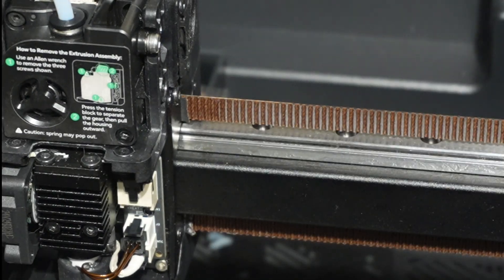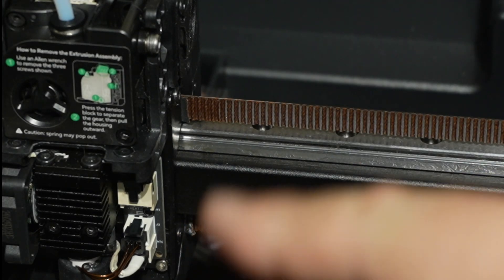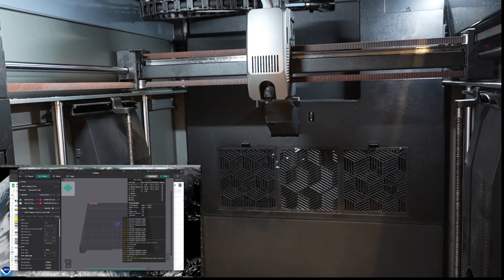Now I put the top back on and re-hook up the filament change unit. To run a test, I'm going to slice a patch for bed leveling — just a small, simple print. I'll send it to the printer and come back in a second to verify that the extruder has extruded filament appropriately.